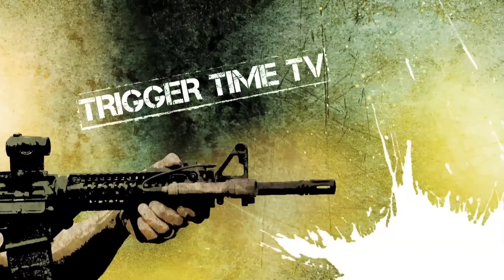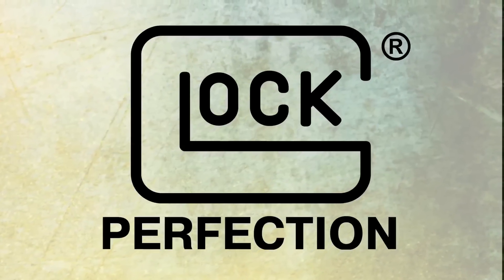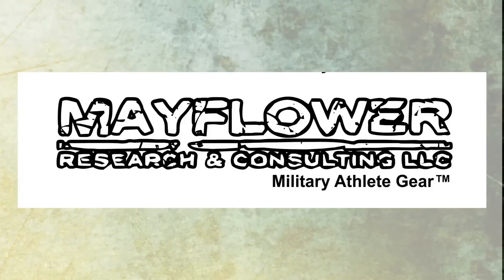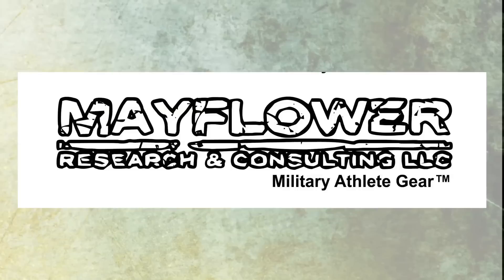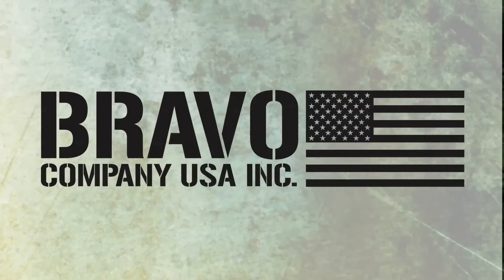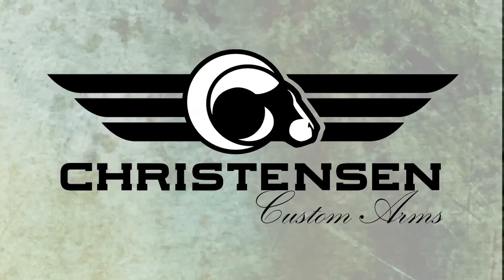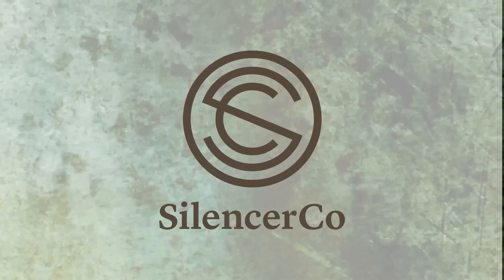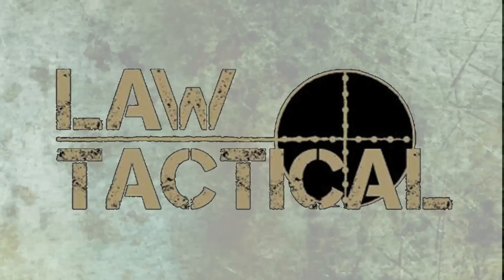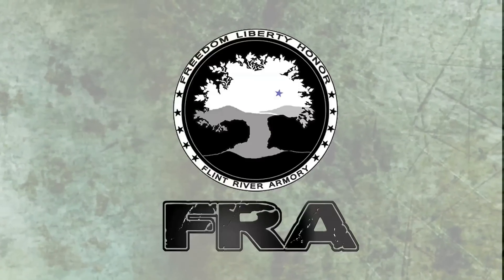Trigger Time TV is brought to you by Crossbreed Holsters, Glock Perfection, Velocity System, Mayflower Research and Consulting, Lucid Optics, Bravo Company USA, Lucas Oil Outdoor Line, Christensen Arms, Silencer Co., Primary Weapon System, Law Tactical, Nemo Arms, and Flint River Armory.